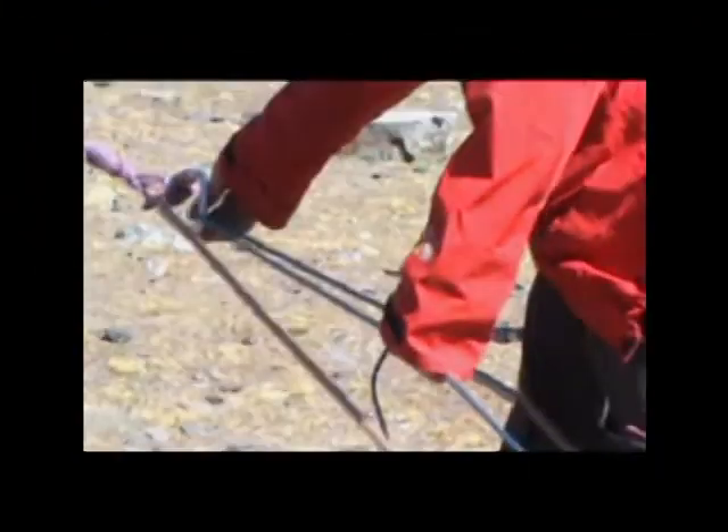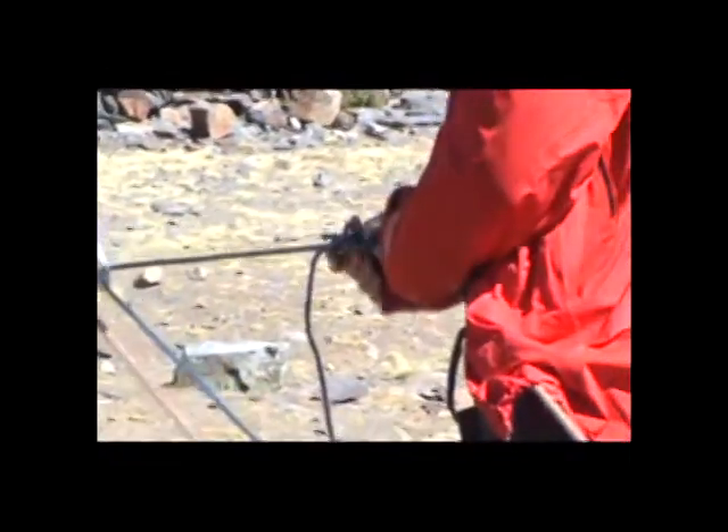You have the Austrian Knot clipped in here. Once you do that, take a figure eight on the bite, clip a carabiner into that, and pull the rope right here.